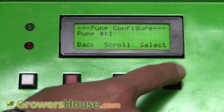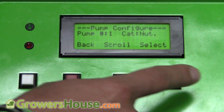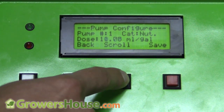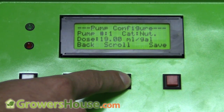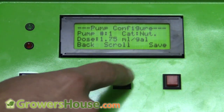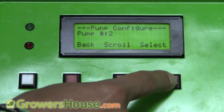Under custom for pump one, it asks: do I want water or a nutrient? I select nutrient, and then it asks how many milliliters per gallon that nutrient is rated for. I'm in the vegetative phase and want to go easy on the plants, so I scroll — the range goes from zero up to 20 milliliters per gallon, which covers most nutrients. I'll set it at 3.5 milliliters per gallon and save.